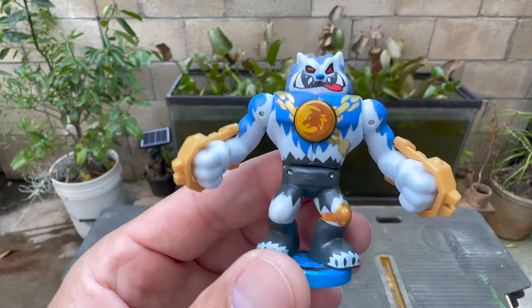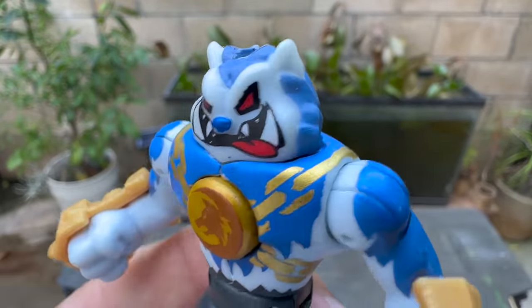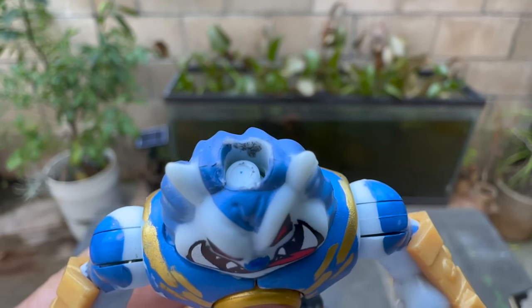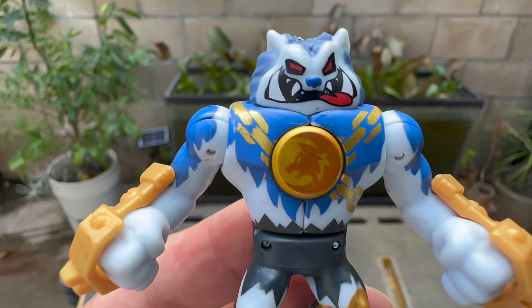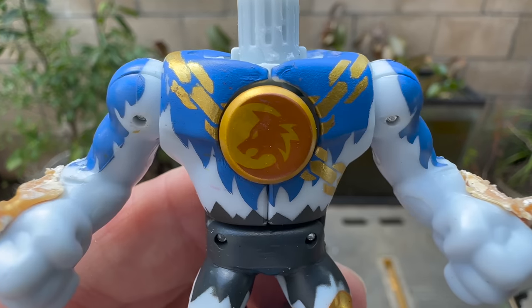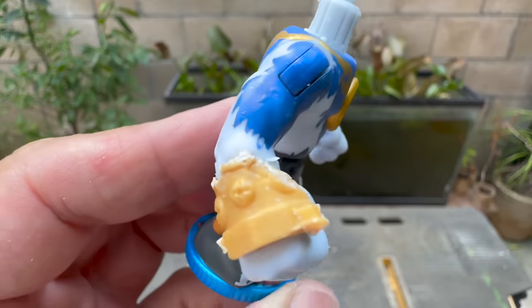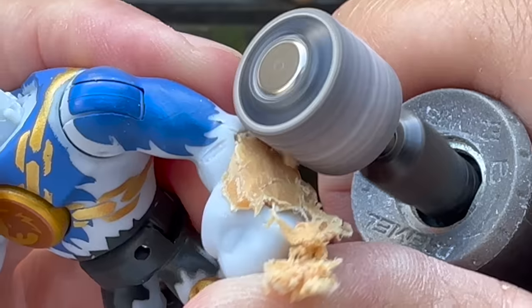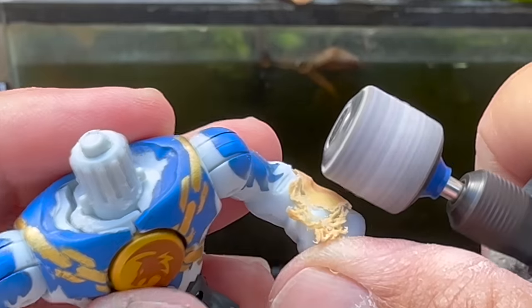Meet our starting figure, Alpha Wolf. I figured he'd be a good warrior to use because he finished second in our Series 2 tournament. Plus, I had an extra one lying around. All we got to do is remove the head and gauntlets and we'll be ready for fabrication. Make sure you watch all the way to the end to see how this one turns out, because it's probably my new favorite custom, and I think you guys are really going to like it too.